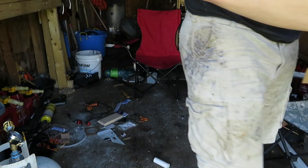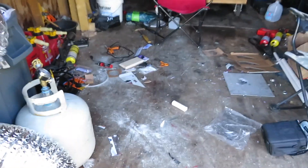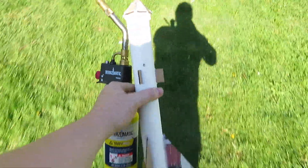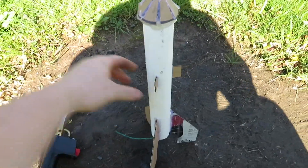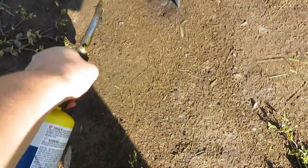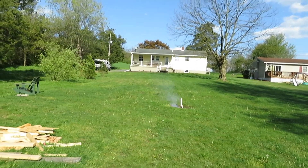Got my torch. It's windy, windy. Alright. Let's see her go. It's a longer fuse this time.